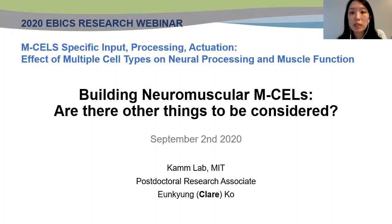Hi, I am Claire Koh and am a postdoc working in the CAM lab at MIT. I'm very excited to come back and have this presentation, as I was a part of EBICS during my PhD in Kong and Bashir labs at UIUC. Today I will talk about building neuromuscular M cells, focusing on what we should consider when we engineer the NMJ unit in an in vitro environment.